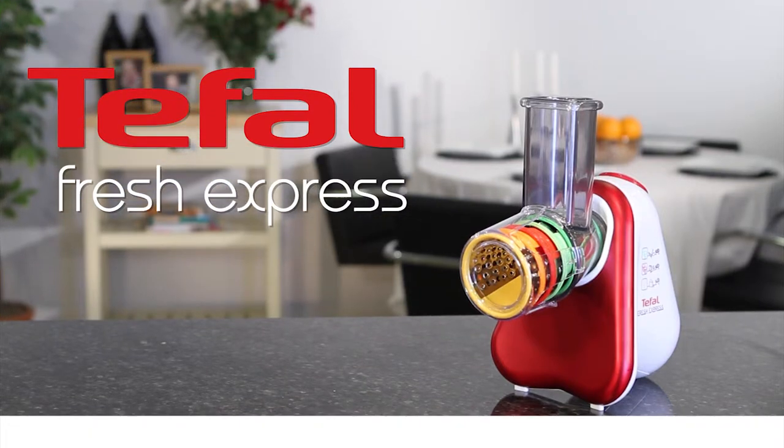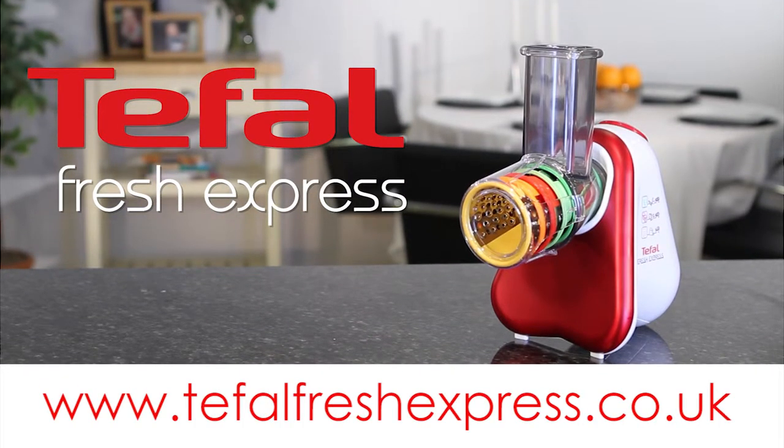For more information and exciting recipe ideas to freshen up your family meal times, visit www.teafowlfreshexpress.co.uk.